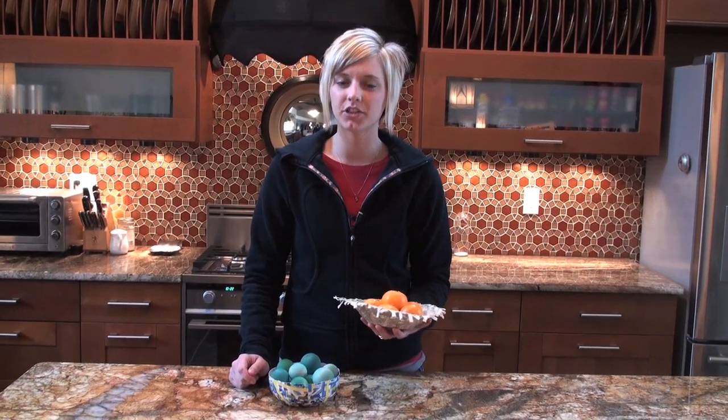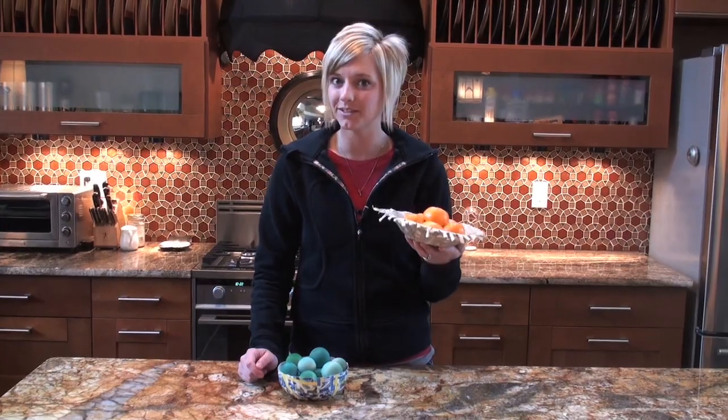Hey, Steph here, and today I'm going to show you how to make shredded paper bowls. Who knew that shredded paper could look so good?